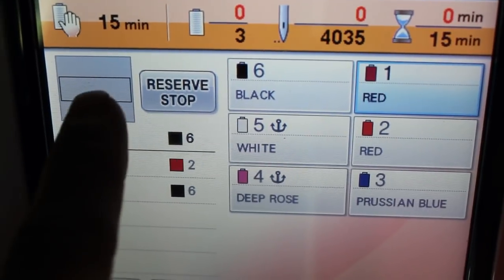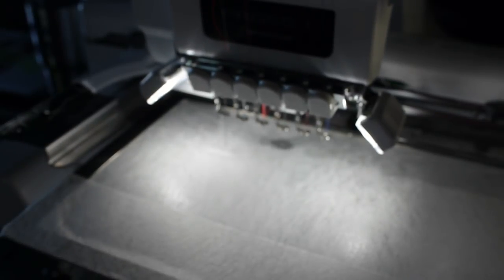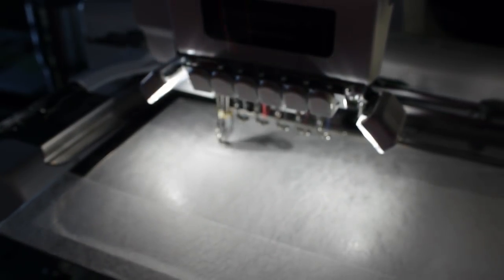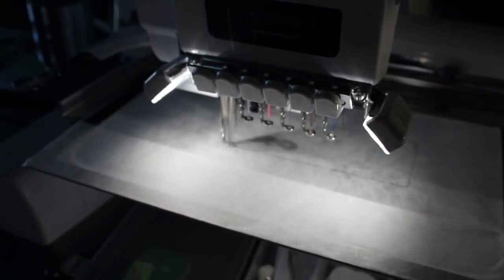I do have a reserve stop after that, so I'm going to click that — and that's going to allow me to stop. It's going to allow me to stop after it stitches that basting box. So I'm going to hit the button to start it and it's going to go ahead and stitch that out. I always have trouble getting that thingy to catch, but grabbing it and giving it a yank helps.